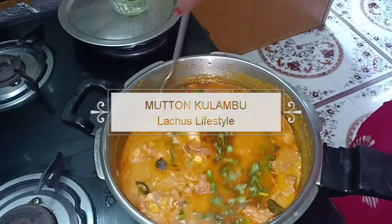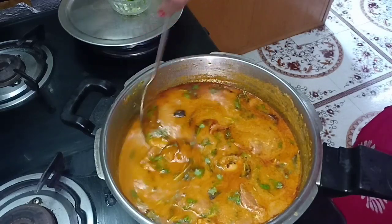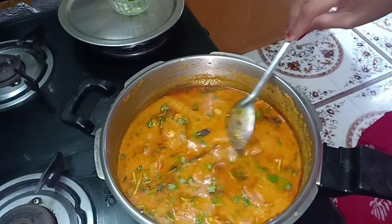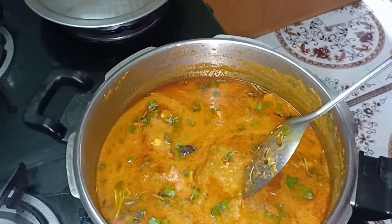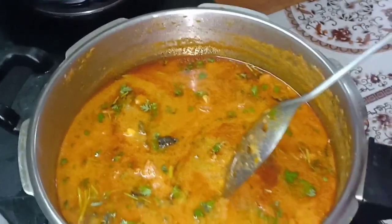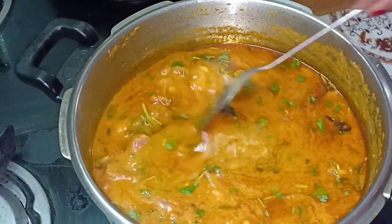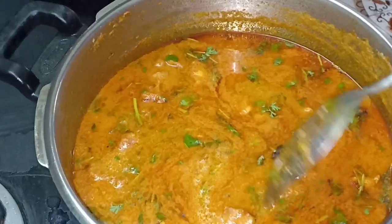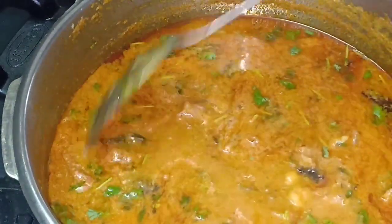Hi friends, welcome and welcome back to Lachos Lifestyle. Today we have a very nice and thick mutton. We are going to add it to our mom's party masala. It is very simple and very good. Let's try a mutton — let's go to our video.